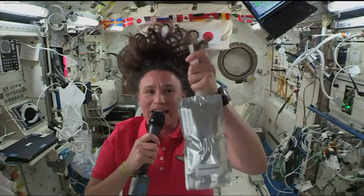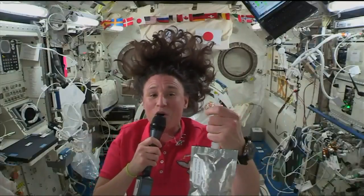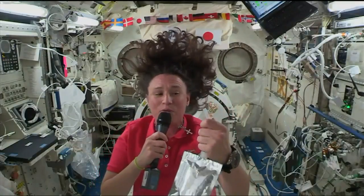This is a drink bag, and it's filled with raspberry lemonade. I'm going to show you what happens when I open this valve. It doesn't come pouring out.